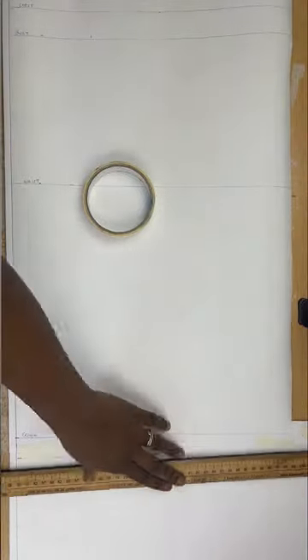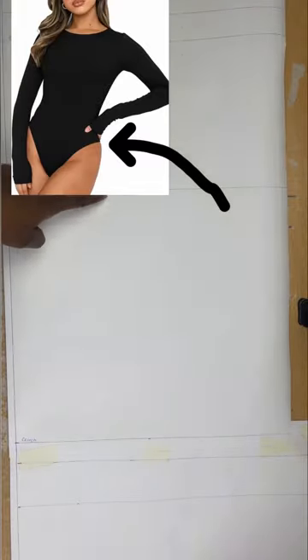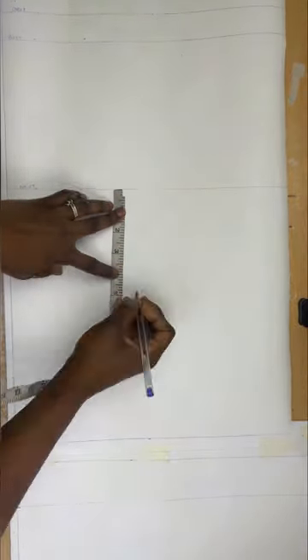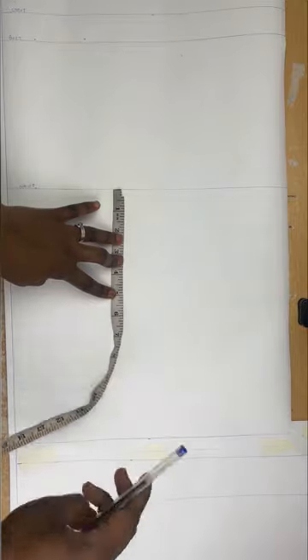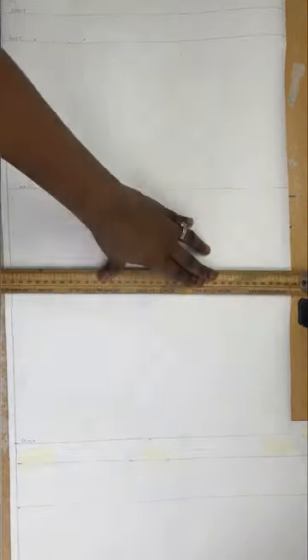Now for where the pants are going to stop — this is totally dependent on you and the length you want. I'm going to measure 5 inches. If you want it higher you can take it a little higher; if you want it lower you can take it lower, but don't make it too low otherwise it's going to look weird. I've now drawn all my relevant vertical lines.